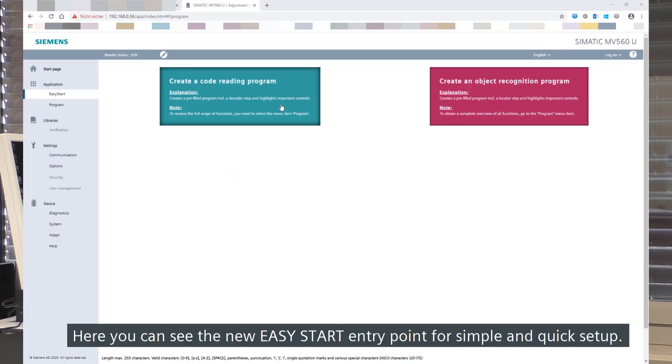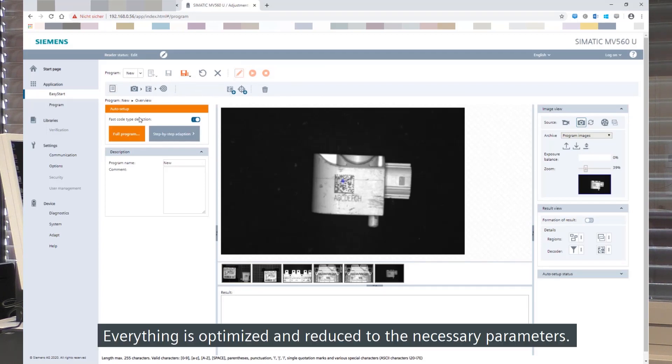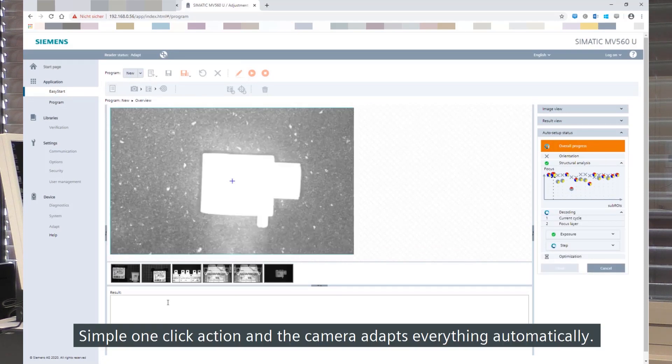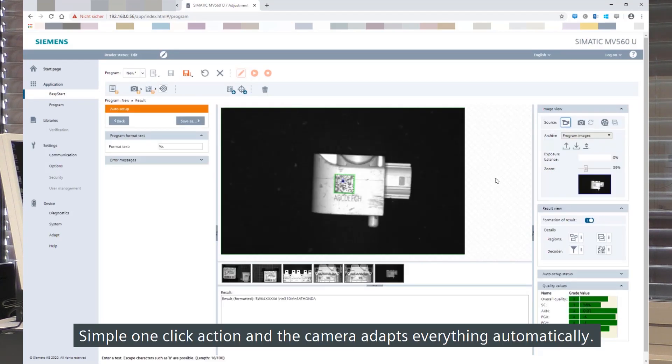Here you can see the new Easy Start entry point for simple and quick setup. Everything is optimized and reduced to the necessary parameters. Simple one-click action and the camera adapts everything automatically if needed.